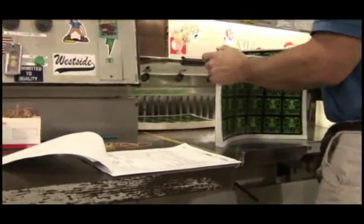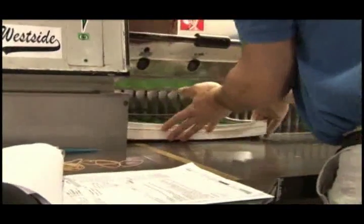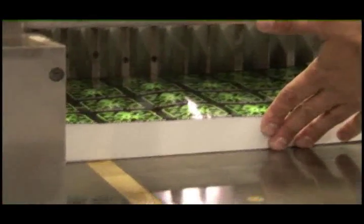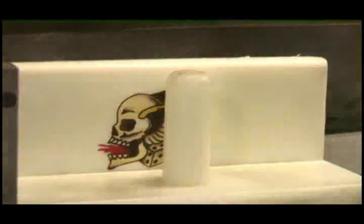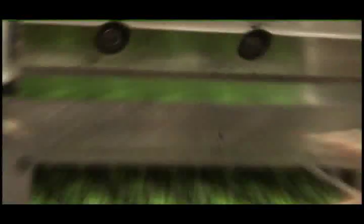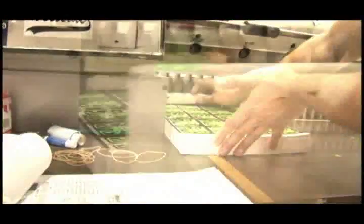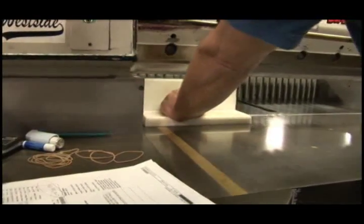The stickers are ready to be trimmed in this cutting machine. After careful alignment, the five horizontal cuts are made consecutively. This machine requires the operator to use two hands to activate the blade, which reduces the risk of injury. The sheets are turned and the process is repeated, making seven vertical cuts.